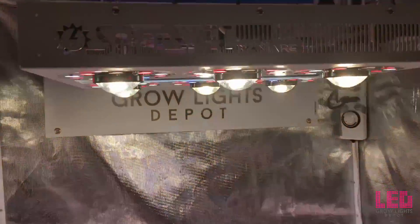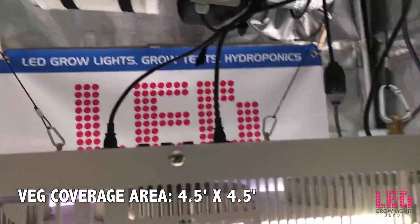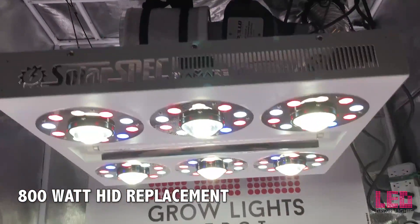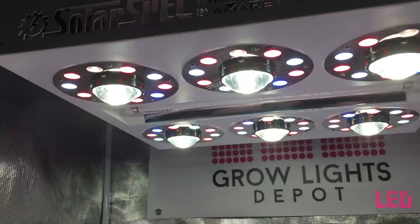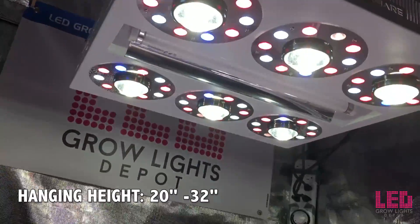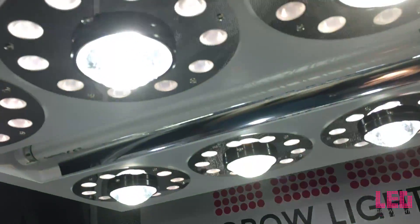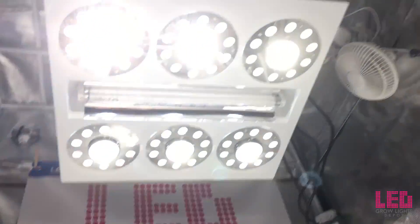The flowering footprint of the SE500 is 4 by 4 feet, and the veg footprint is 4.5 by 4.5 feet. The unit will replace about an 800-watt HID bulb in a 4x4 space. The recommended hanging height is 20 to 32 inches. Amare does not recommend placing the panel less than 28 inches above the canopy with the lenses installed. The lenses are designed for high-bay applications and need a minimum of about 32 inches to maximize coverage and intensity within the recommended footprint.